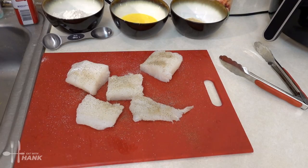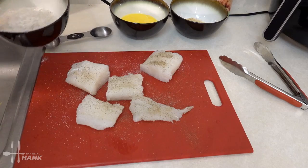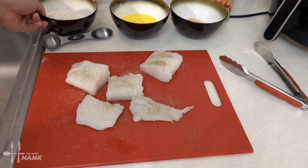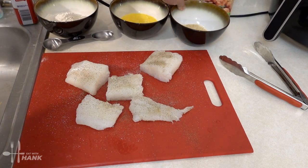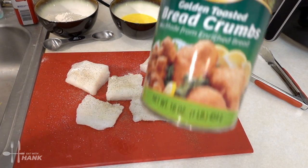I'm going to put that on the side. And we have here some flour, and we also have some breadcrumbs right here. The breadcrumbs that we're using is Bella.